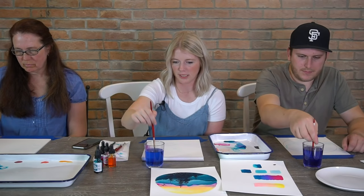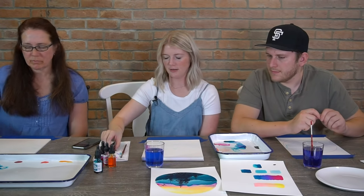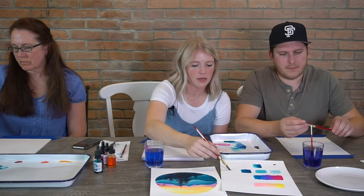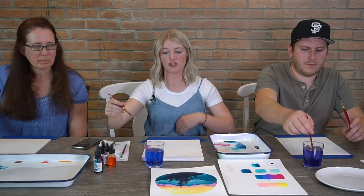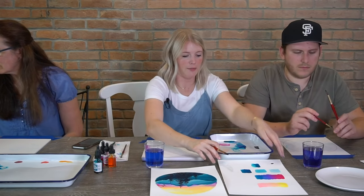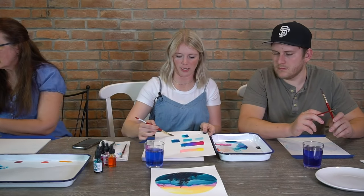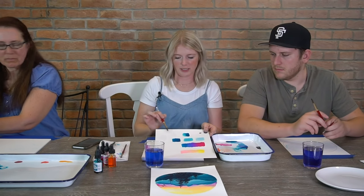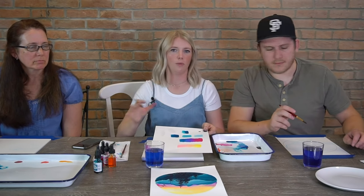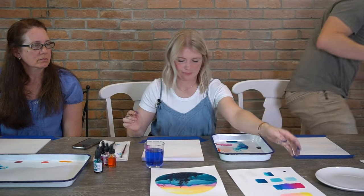Now that we have our mountains in place, we can put in our sky. I'm going to test my water — if your water is super dark with color from the warmups, I'm going to take my scratch paper and just do a couple of water lines with a clean brush. Mine actually doesn't have a color so I'm just going to use this. But if yours has a color, you might want to wash it out really quick because we're going to put in yellow, and yellow is a really light color and it will mix with that blue.